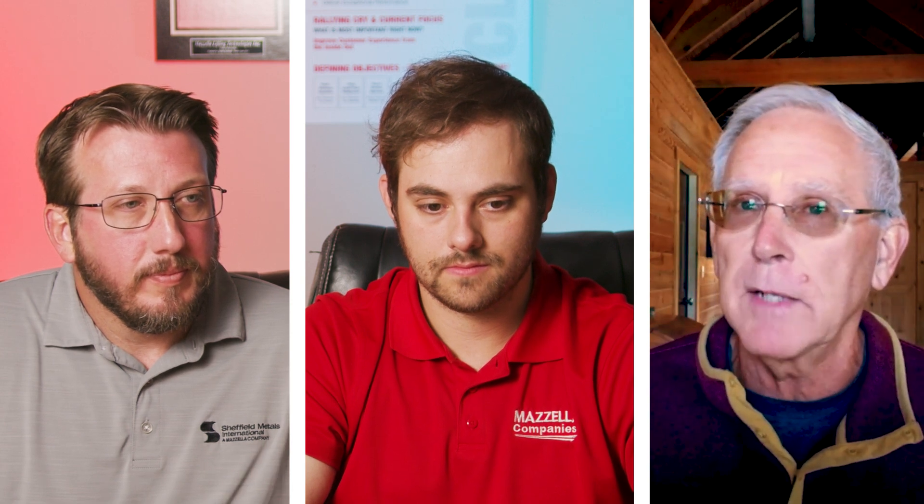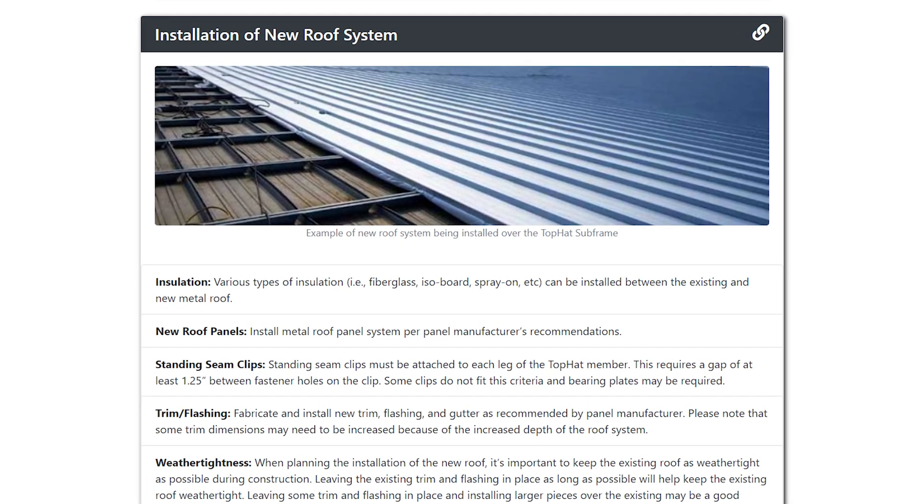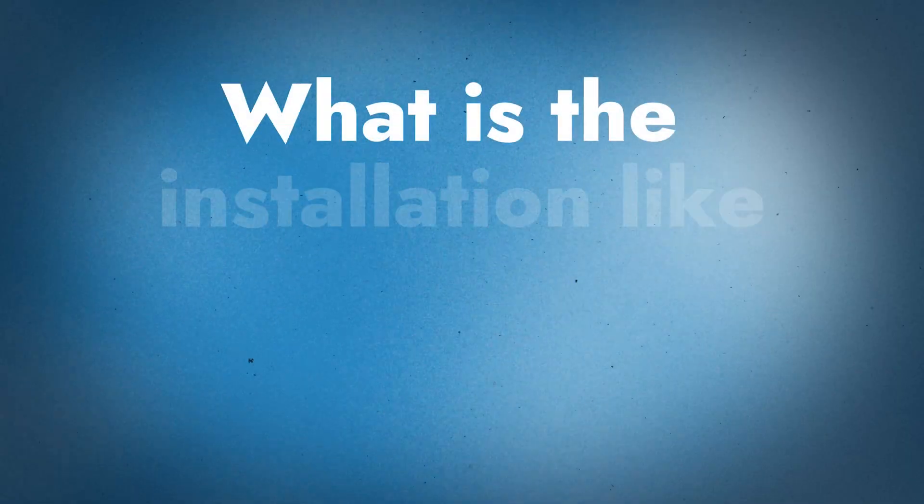Being able to work on top of a structure where a solid platform already exists — for landing material and moving around — is a big deal from a worker's comp standpoint. When you set the frame, a void is created between the old roof and the underside of the new roof. Those frame heights can be variable: two inch, four inch, five inch, six inch — and that void can be used to economically and effectively add insulation.